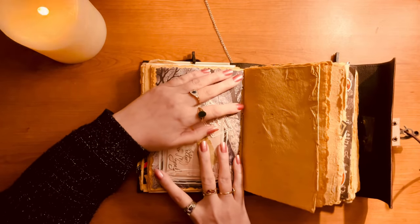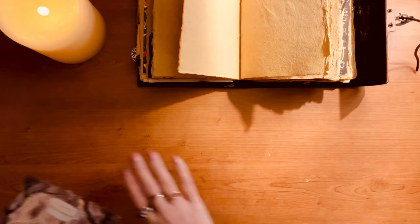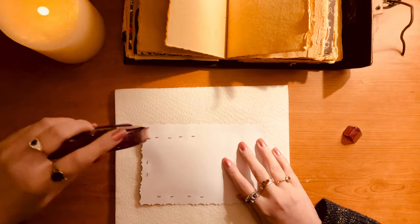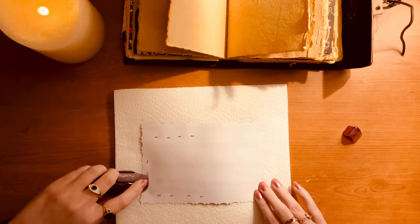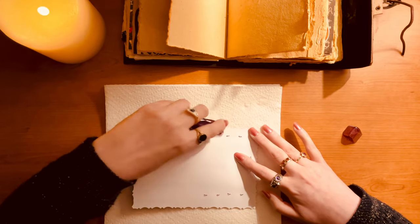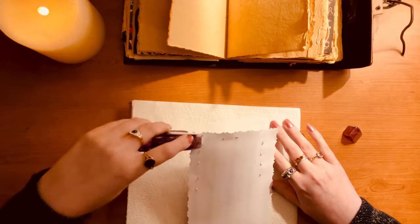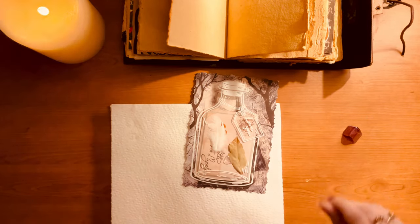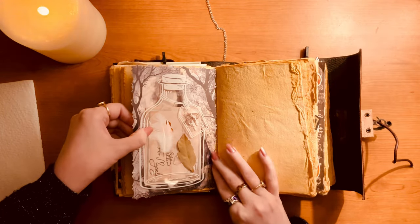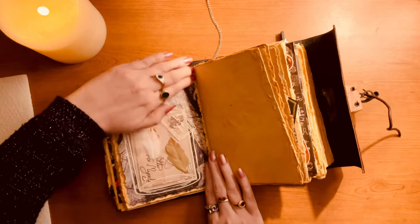Rose quartz is kind of self-explanatory — the stone of love, literally. Calm, compassion, joy and happiness, personal growth. It can be used for a lot of stuff. Now my ingredients are all in the spell jar, and I'm securing it into the book itself. I ended up having to staple it into the book because it was a little bit chunky — a little too thick — so it didn't really stick down very well and kept wanting to fall out. So I end up stapling as well as sticking it down.